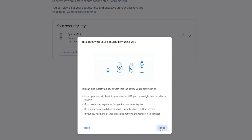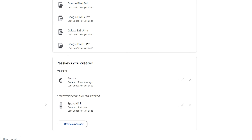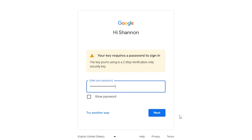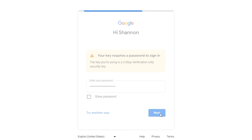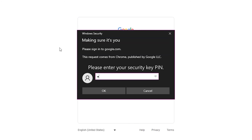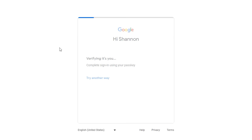One of my keys can also be used as a passkey, while the other can only be used for 2FA. So now it does not matter which key I have with me — both allow me to log into my Google account by plugging in the key and touching it. The 2FA one still requires my password, but the passkey one works like a passkey on supported devices, or just as a 2FA key on devices that don't support passkeys yet.